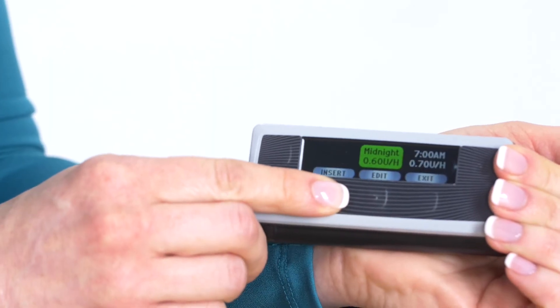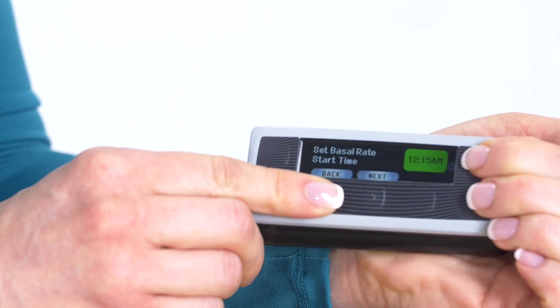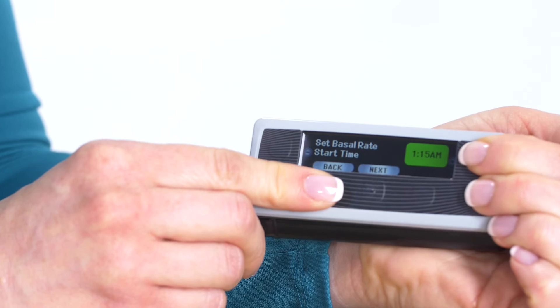If you're currently taking insulin injections or using a pump, you're familiar with the term basal rate. This refers to the constant small amount of insulin delivered during the day through your pump. You may have several different rates during the day and this is called a profile. You, along with your health care provider, can develop different profiles to fit your lifestyle.